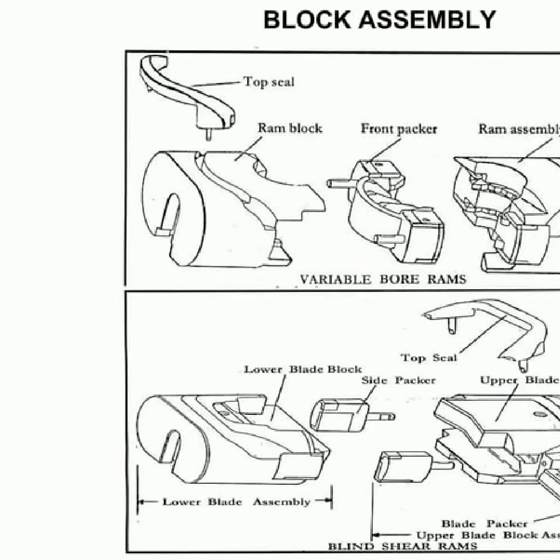Blowout preventers are essential pieces of equipment in the oil and gas industry. They consist of valves rigged to the casing head to control or halt the release of well fluids and formation fluids into areas of lower pressure. Components of a RAM BOP include a top seal to keep pressure in, variable bore rams which reduce in size as pressure rises, a lower block serving as the base for the rams, a side RAM assembly controlling the movement of the rams, and a clamp per blade block securing the rams in their place. Blowout preventers provide safety for personnel and equipment, as well as ensure the oil and gas extraction process is done with maximum safety and efficiency.